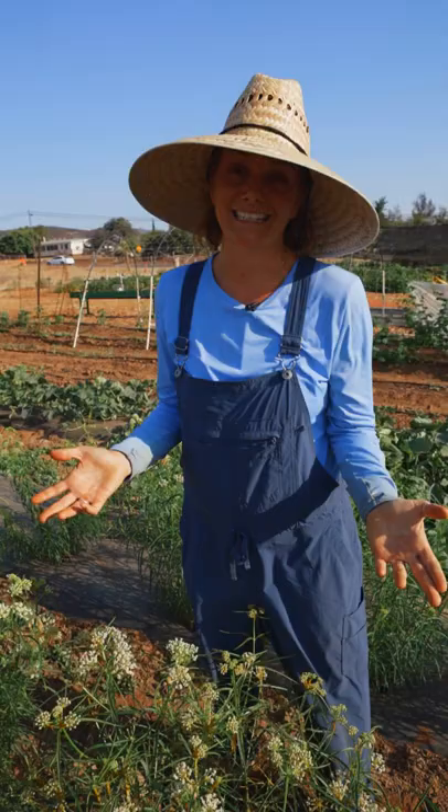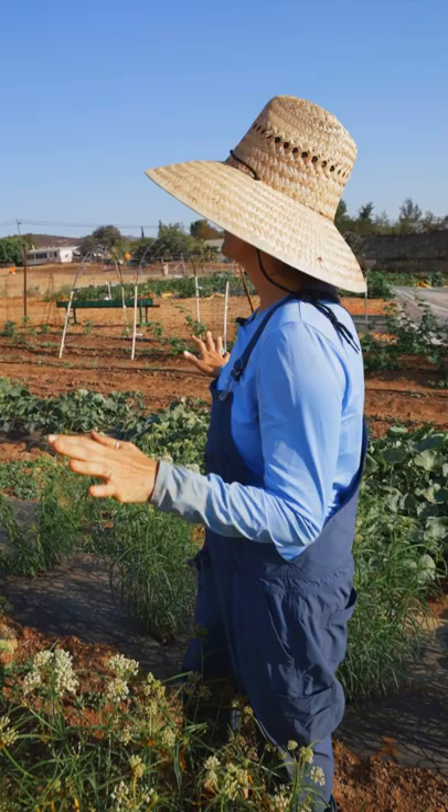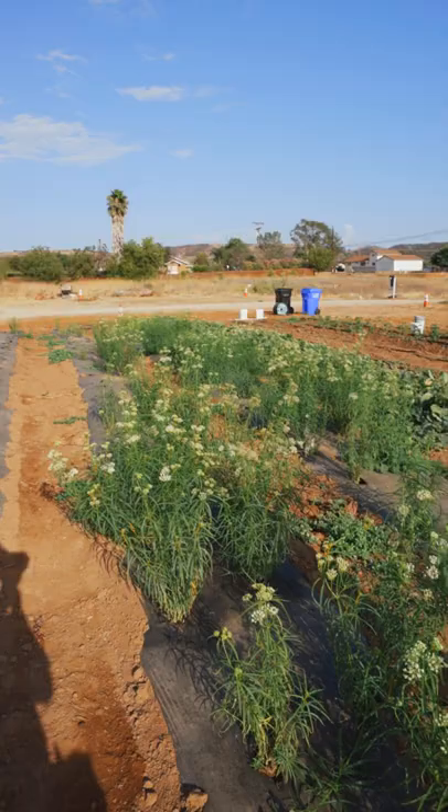It takes a really long time — it grows very slow when you start it from seed. But I want to show you this patch because I want to show you it's totally worth it. We had seen no butterflies on the farm before we planted this, and now you can see we've got tons of them. We have already started to see caterpillars forming on the plants.